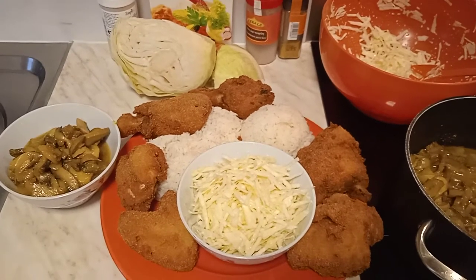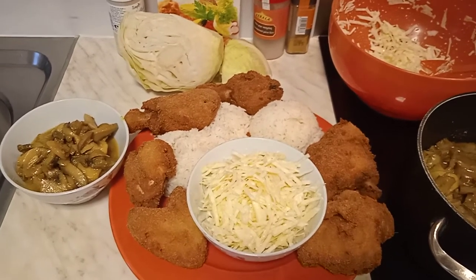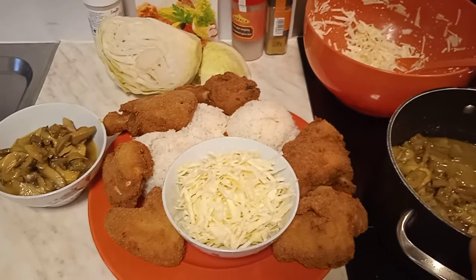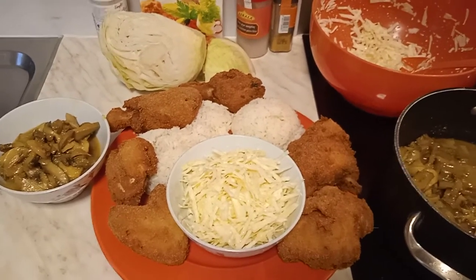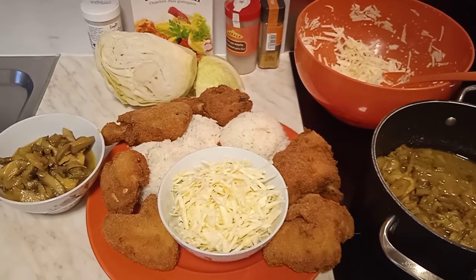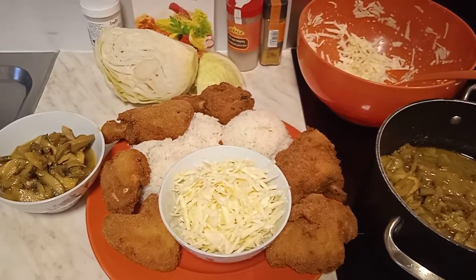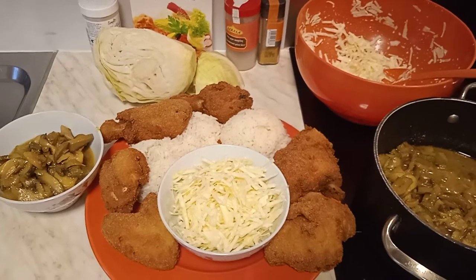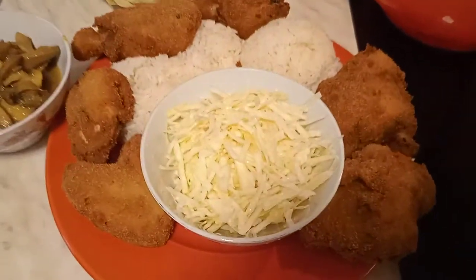Our Eto homemade fried chicken is ready for eating! I hope you learned something from this video. I hope my daughter will comment on it — we are celebrating her graduating from primary school with a successful result, which is why I took my time to make this homemade Eto chicken. If you found this video helpful, please give a thumbs up, subscribe to our channel — subscription is free — press the notification bell, and share the video so other families can also get this idea.